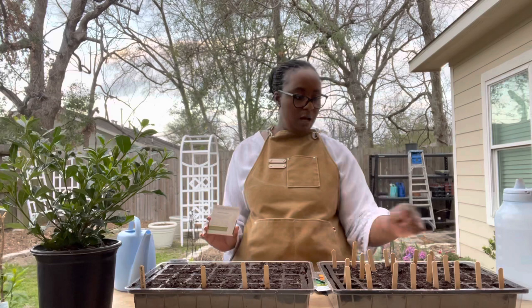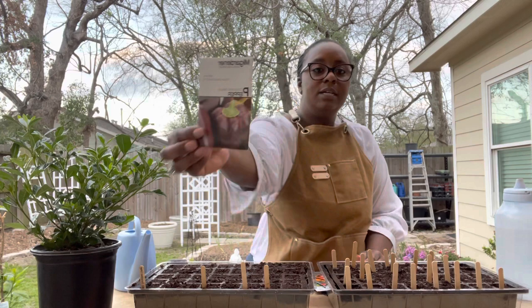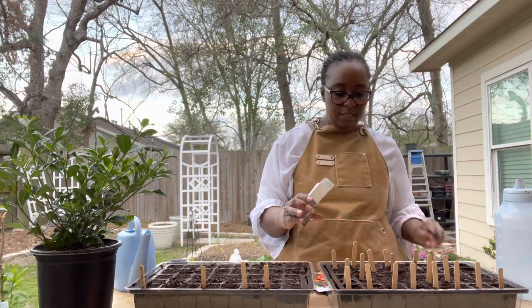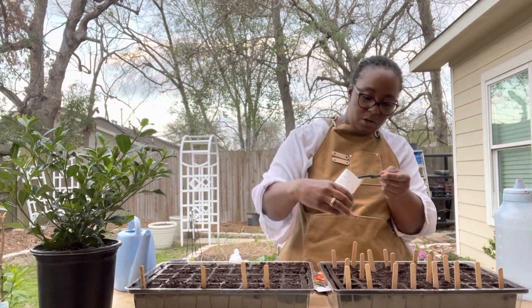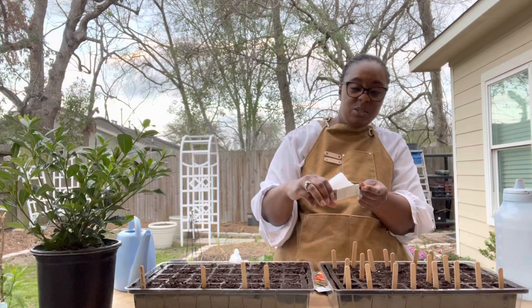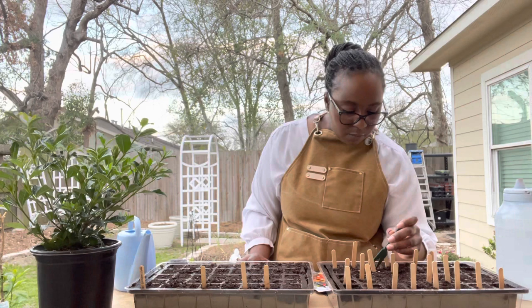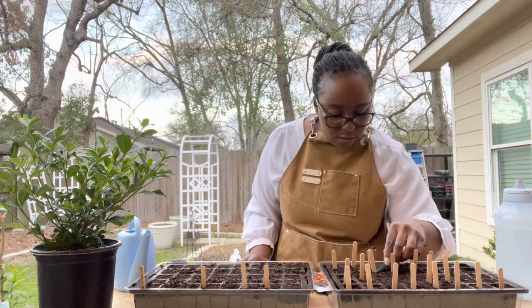The next one is the Chocolate Beauty. Check that out — it looks like a bell pepper variety. I just have one cell for the Chocolate Beauty because I already have two or three of them started inside the house. When I was setting up to come out here, I went back inside and my pepper seeds were all over the yard — the wind just took them and blew them everywhere.